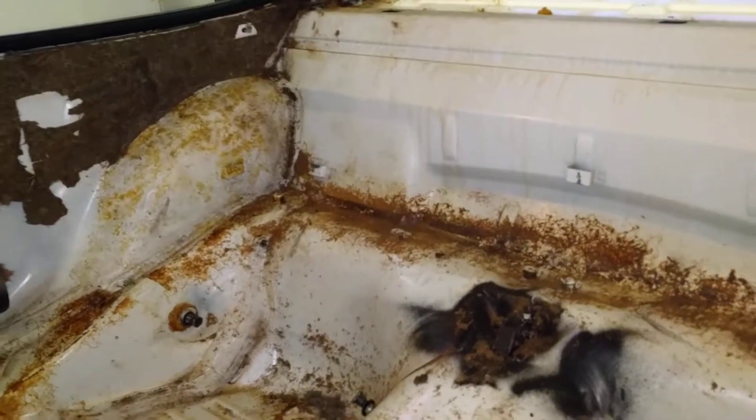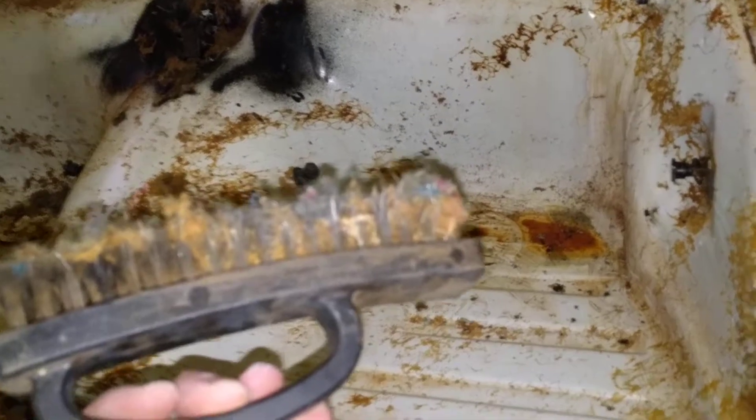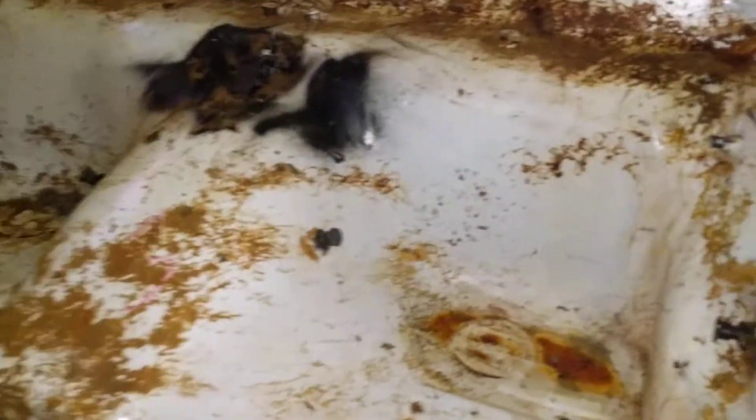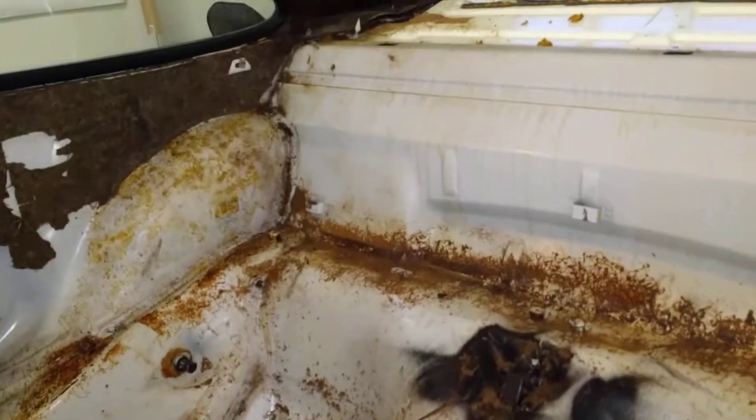I've spent the last 30 minutes scrubbing off the insulation — just grabbed a wire brush and you can see it's absolutely caked in there as I'm trying to get it off. I've got most of it off but I'm going to have to find some kind of solvent to remove this contact adhesive to get the main bits off.